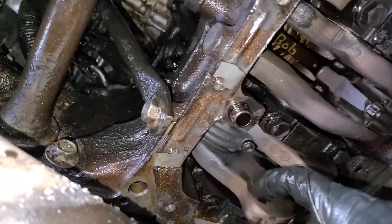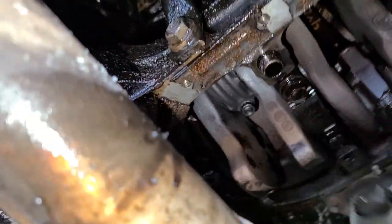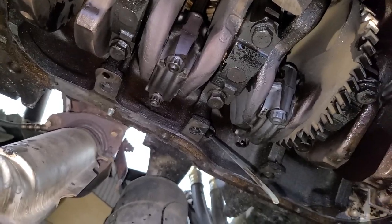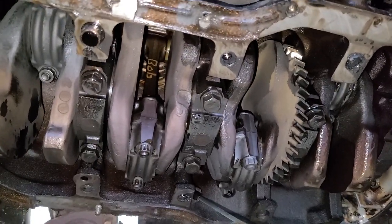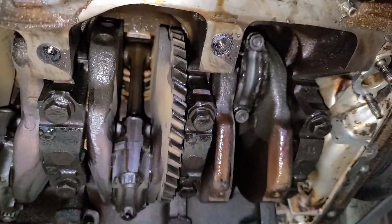Man, this looks dry. A little heat got in here, guys. I'm not going to lie, this is bad — this is really bad. Here is the gear for the balance shaft, and we're going to attack these connecting rod bearing caps first. Usually when you spin a bearing, it's that before the main. So let's cross our fingers here that that's what it is.